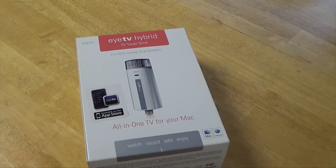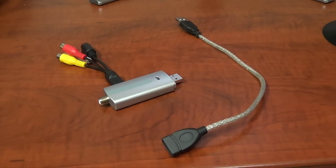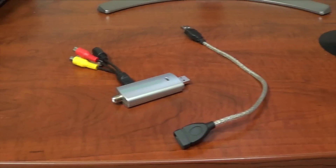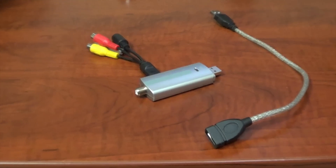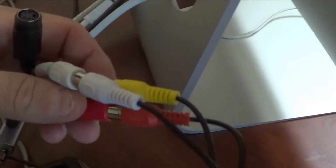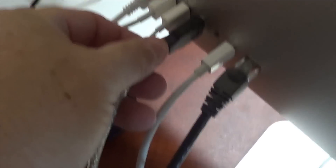They have a dongle that you can connect to the tuner stick — as you can see it hooks to the side — so you can put in an S-video or RCA cables. I was able to put the RCA cables up and hook that up to the VHS VCR recorder. Once you get that hooked onto the dongle, connect your RCA cables to the USB extended cable and then plug that right into the back of the machine into one of your open USB ports.